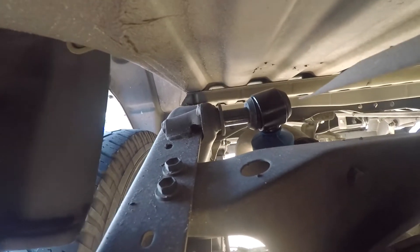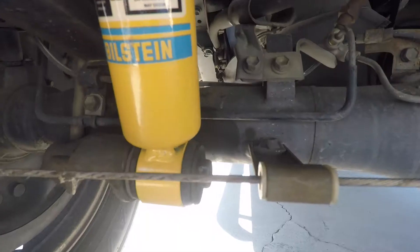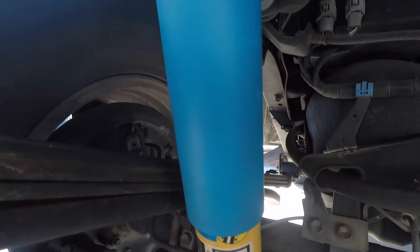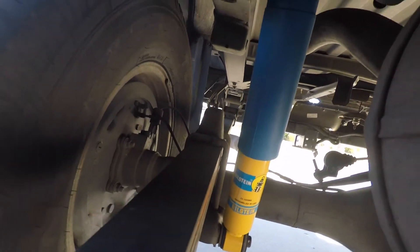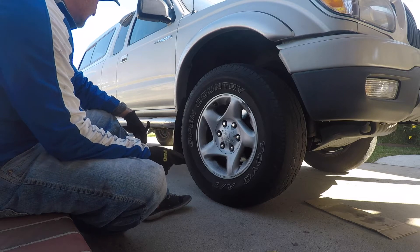Before you start the work, make sure your truck is parked on a flat surface. You do not need a jack to do the rear shock — there's plenty of clearance. Make sure you use a creeper to slide in and out from the bottom of the truck; that made it a lot easier. Now I'm ready to start with the front struts.